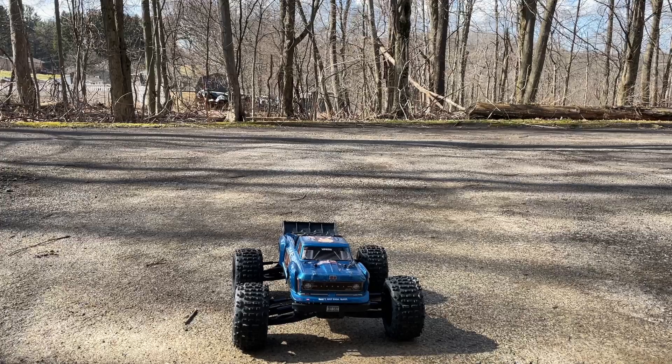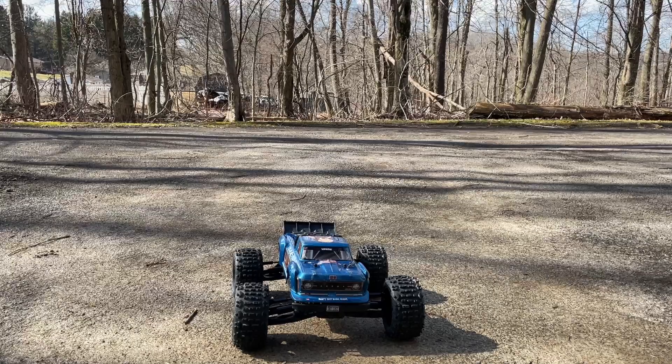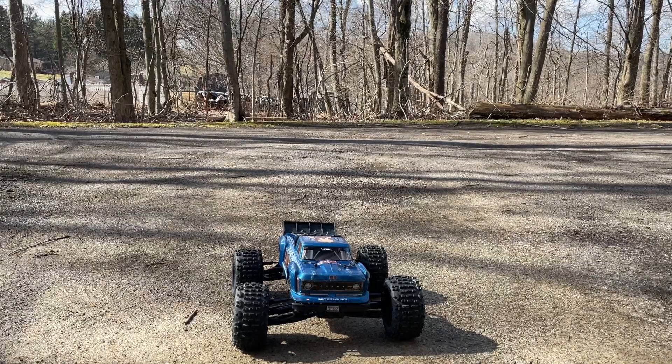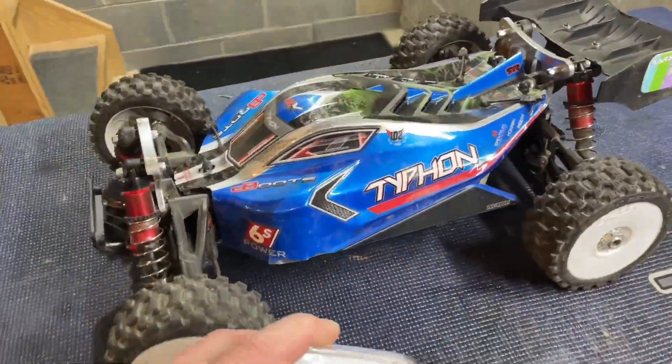We're gonna go ahead now and get one mounted up in the Typhon 6S and we'll crank that one up to 7.4 volts so you can see the differences between running it on 6 volts and 7.4. I think it's going to make the Typhon handle a lot better.